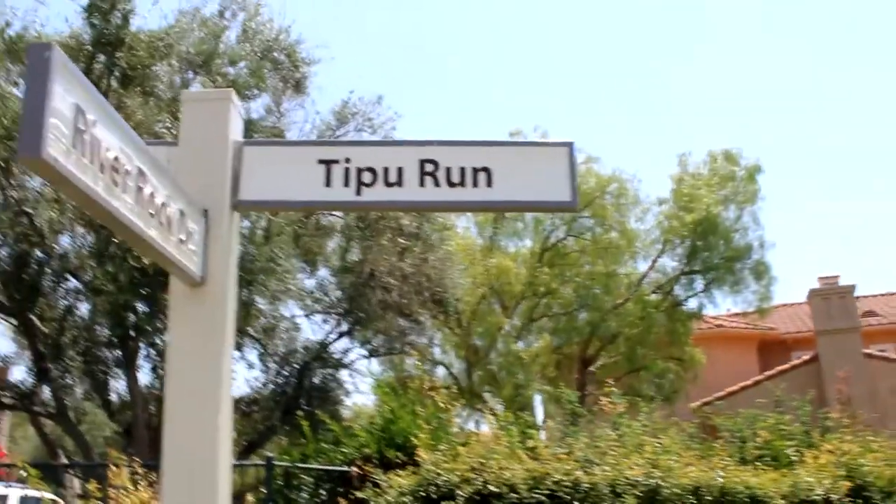Hi, it's another gorgeous day in Cota de Casa, Orange County, California. I am on Tipu Run,